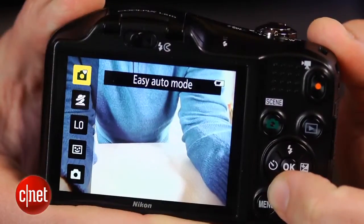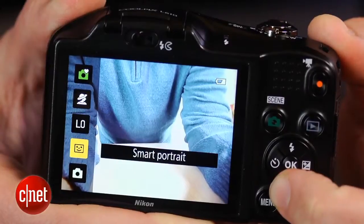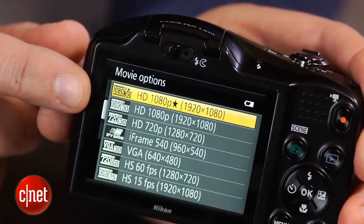Shooting modes are all automatic for the most part, so there is no control over shutter speed or apertures, and while it can record 1080p video, the zoom lens doesn't work while recording.